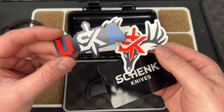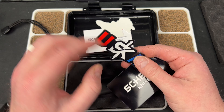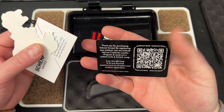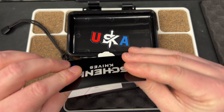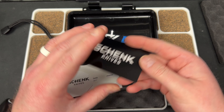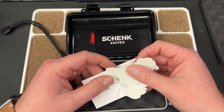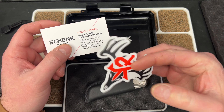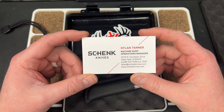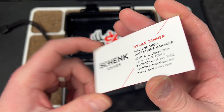Here's some cool swag — Shank Knives with USA on it. You have a cool little card, almost feels like plastic, where you can register your product. That's cool. And then Dylan is the guy I talked to — he's the machine shop operations manager. Here's their information if you're interested in talking to them.